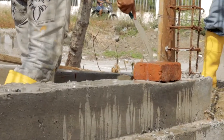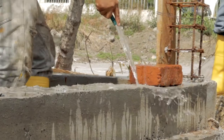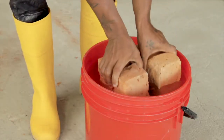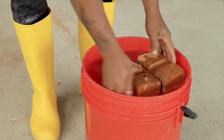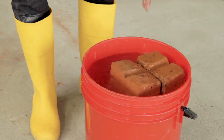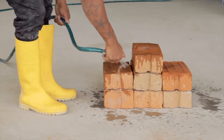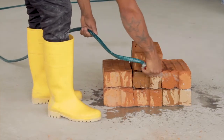30 minutes before starting the masonry work, the bricks must be drenched so that they won't suck the water out of the mortar. There are various ways to do so: dunk the bricks in a bucket of water, apply water with a big brush, or spray generously water over them.